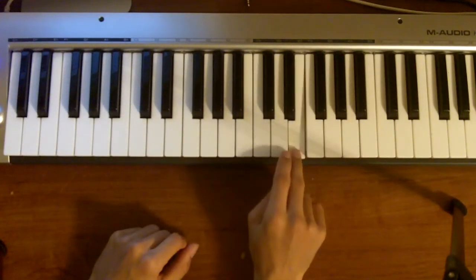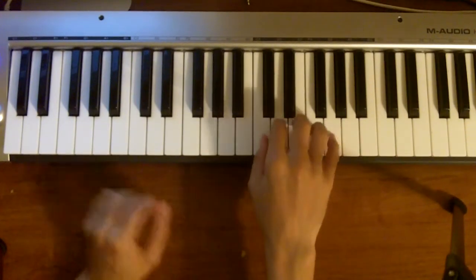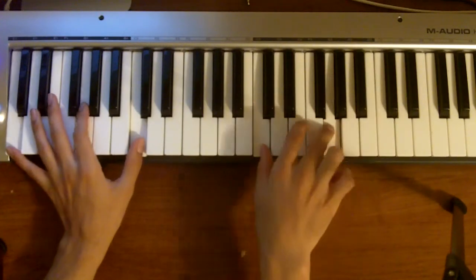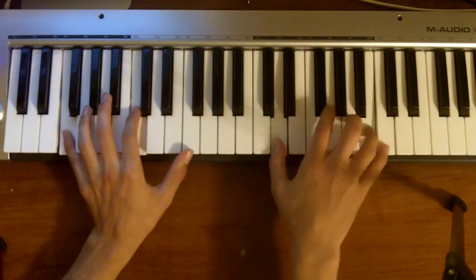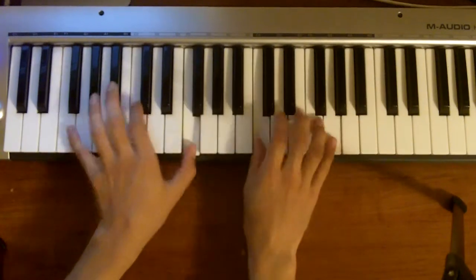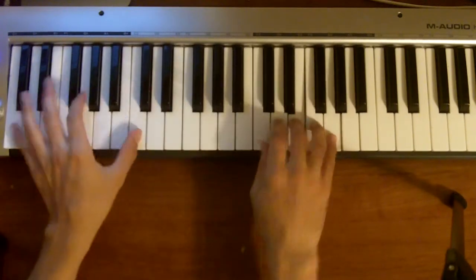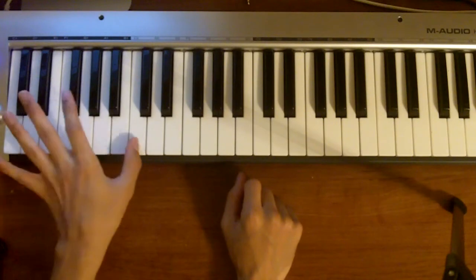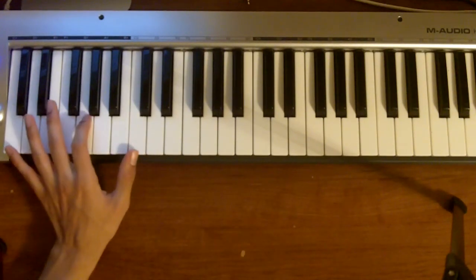So that was C, E, then C, D, E and G — we're just skipping the F. If you want to stay in this position, that's what I do in the bass sometimes: I roll my octaves and put a little middle note.